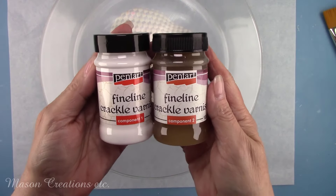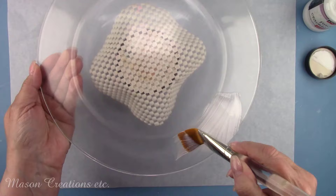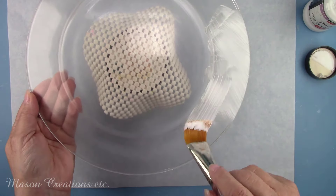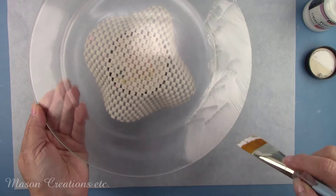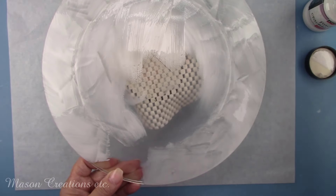I'm going to give these plates a vintage vibe by adding a crackle finish. I'm using Pentart's Fine Line Crackle Varnish. It's a two-part system and I'm brushing on component number one. I'll let that dry for about an hour or so until it's clear.